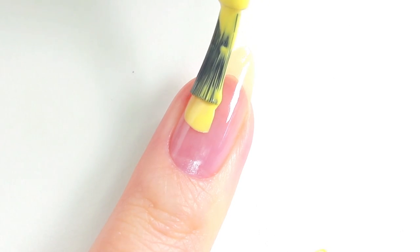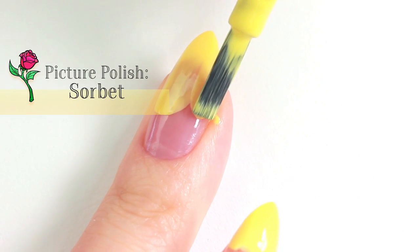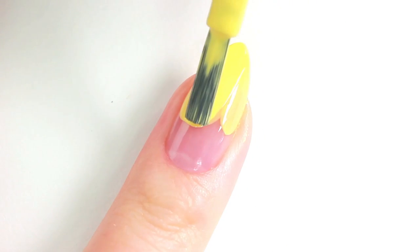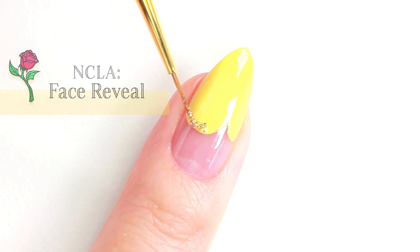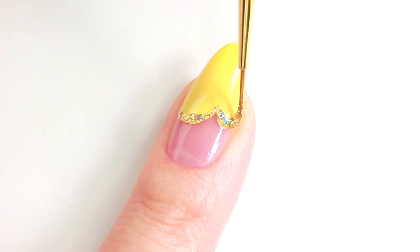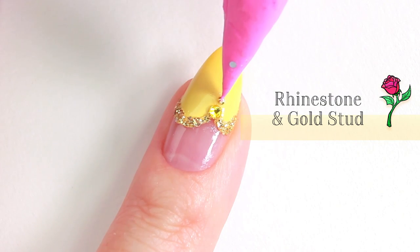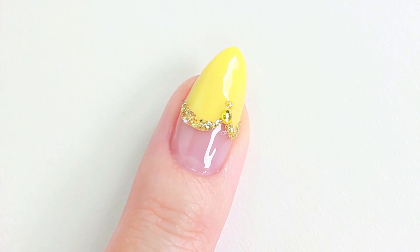Now moving on to the design inspired by Belle's dress. You can start by creating two round shapes side by side. Don't worry about perfecting the shapes. We're going to apply some glitter using a striping brush or a dotting tool. Place a rhinestone and a stud in between the two round shapes using top coat as a glue. The sparkly dress design is complete.